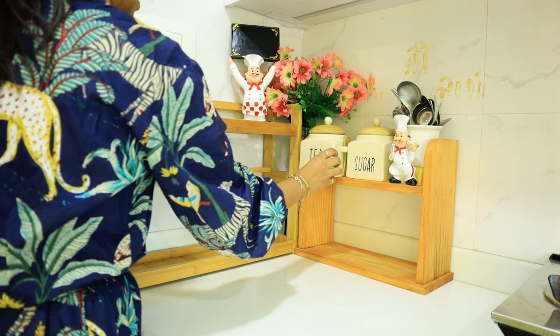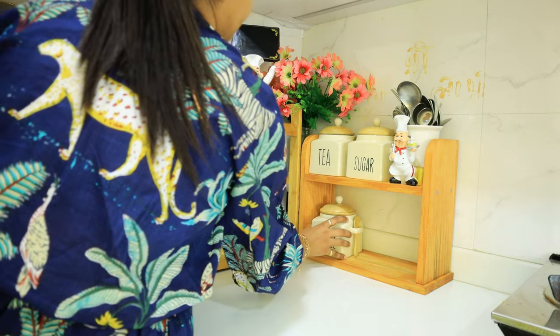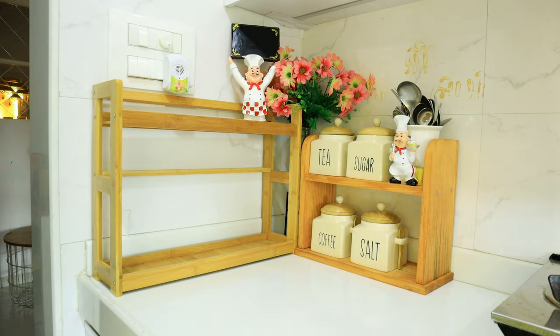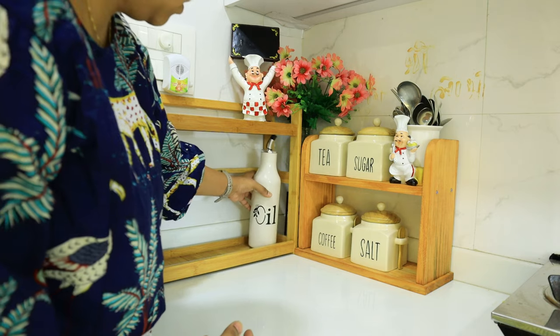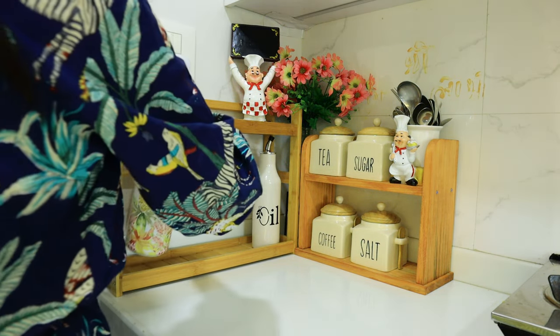This canister set for sugar, tea, coffee, and salt is from Delhi — it's very amazing, ceramic, and the best thing. It has a spoon holder on the side, which I love. I am going to put everything in an ivory kind of shade. I will put all the product details in the description box so you can check them.